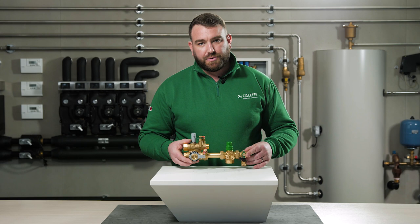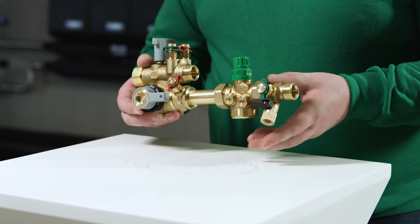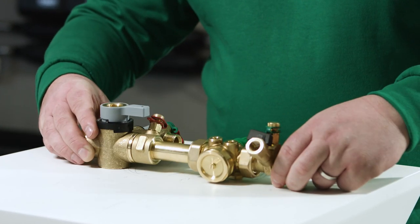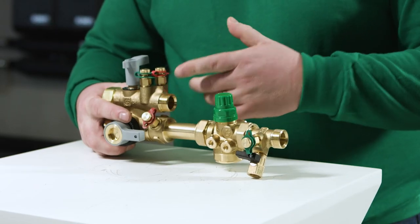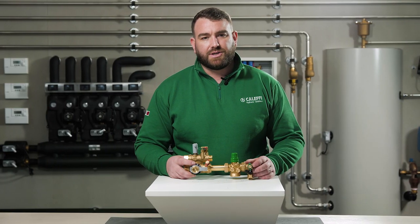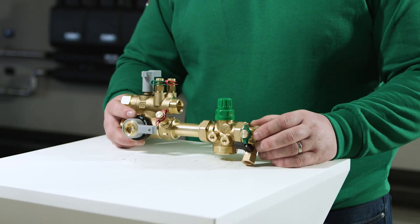Using the two pre-installed pressure ports it is possible to connect a measuring device. The reason for this is to ensure we have the correct DP flowing through the valve to guarantee optimum performance. Using the Venturi profile it is possible to check the flow rate through the unit. The Venturi profile has a fixed KV, and because of this, with the help of a measuring station, it is possible to measure the total flow and set it to the desired value.